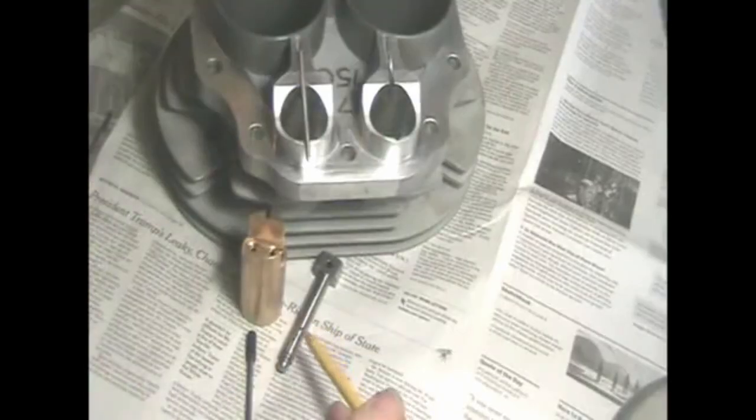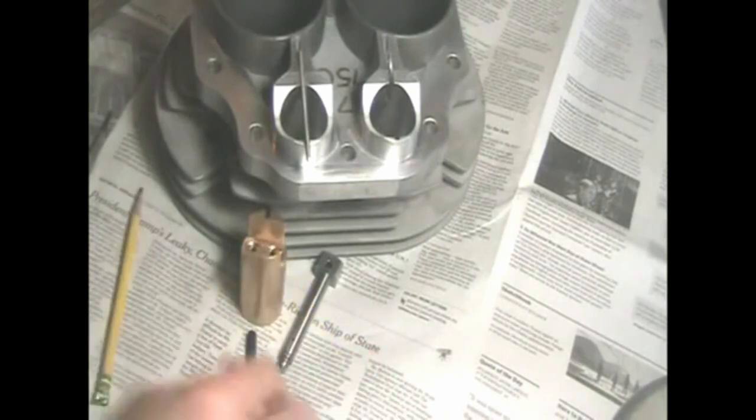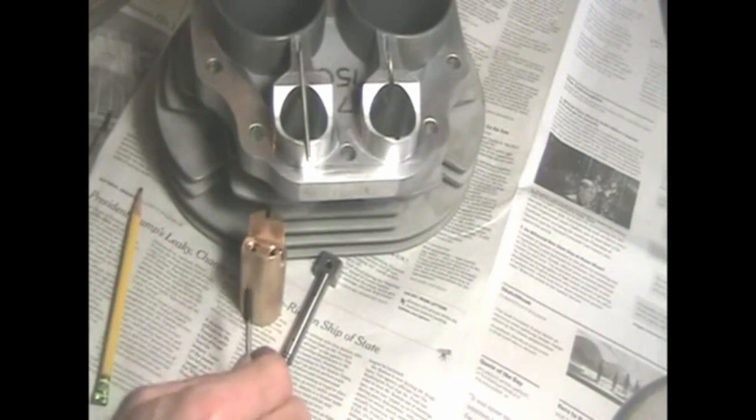I'm Jim. We're going to work on cylinders, tappet blocks, pistons, and lifters for a Norton race engine. We're going to use lightweight lifters and bronze tappet blocks, and a set screw to keep the tappet block from moving up and down.